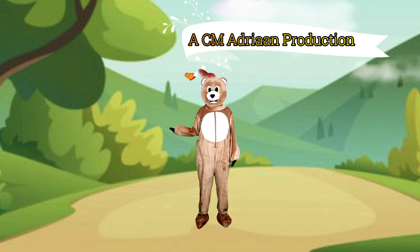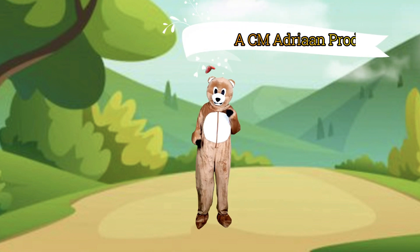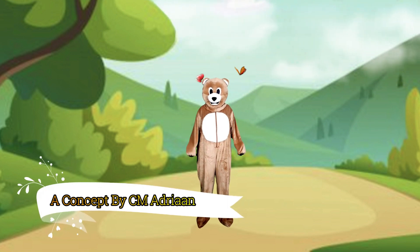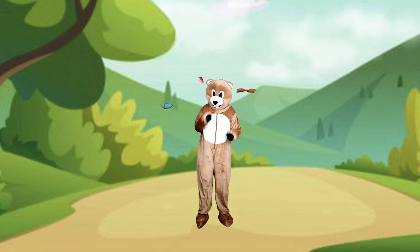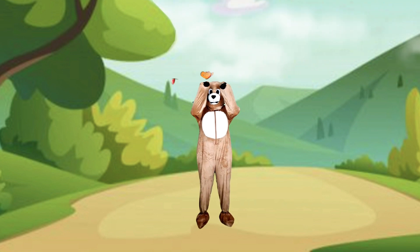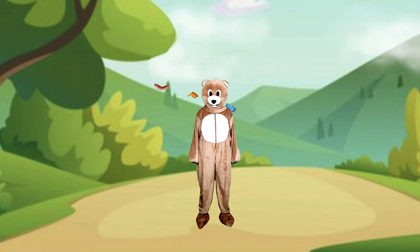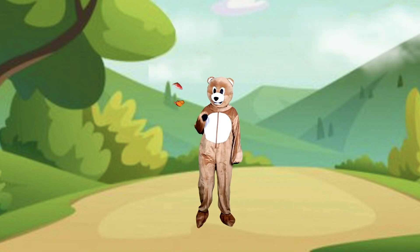Hi! Welcome to Fit for Fun. I'm Sporty Bear, and Sporty Bear thinks it's really important to stay fit and have fun at the same time. And that is why I do a Fit for Fun Bear Walk today.